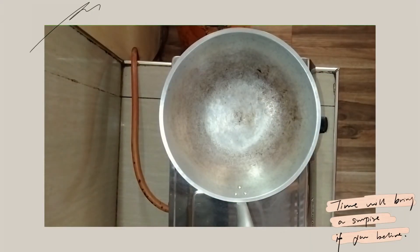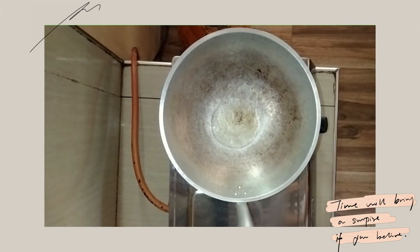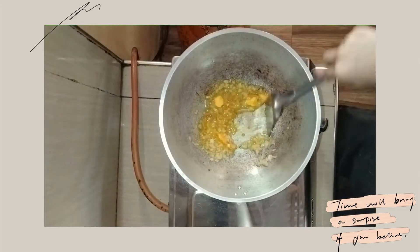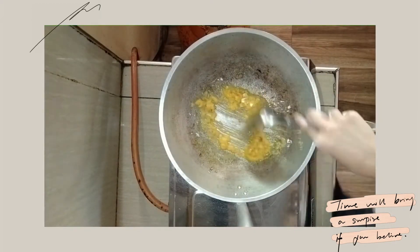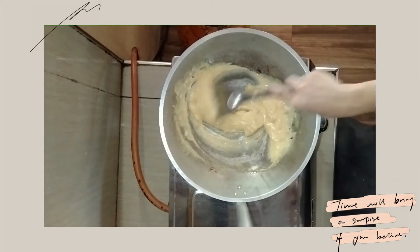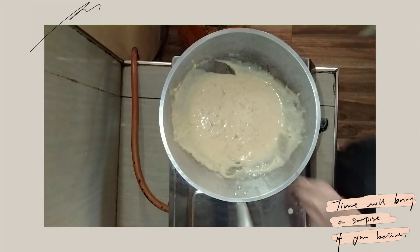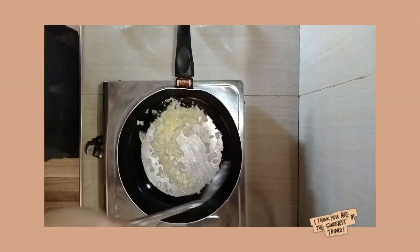Now we will make our vegetable sauce. First, preheat the pan, then add the oil. Sauté the onion, add the butter, and let it melt. Now we will add the flour. Pour in the milk and whisk continuously until it becomes smooth and thick. For the last step of our béchamel sauce, add salt and pepper to taste.